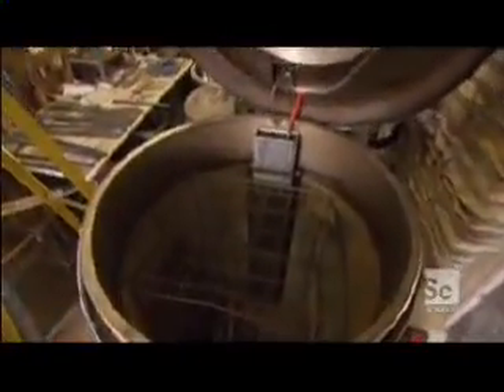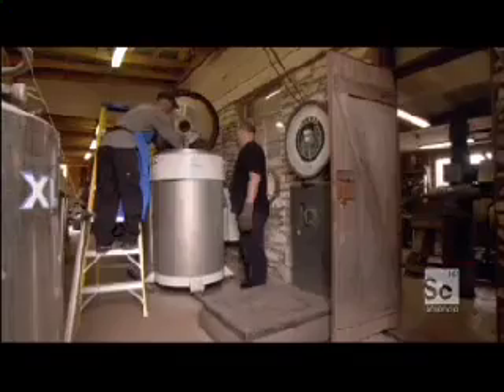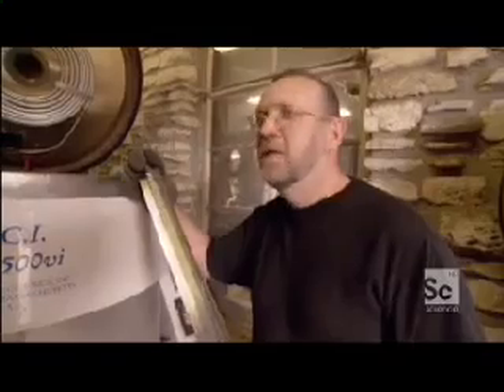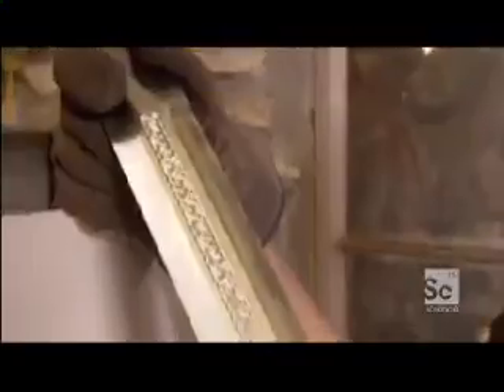So Dan uses a computer-controlled cryogenic freezing unit to tighten the steel's molecular structure. For over a week, the sword will be chilled to minus 360 and heated to 450 degrees Fahrenheit over and over again until Dan thinks the steel simply can't get any harder. What we're doing is combining classic hammer, anvil, fire, and sweat with 21st century metallurgy to make a super sword. This is now a super steel.